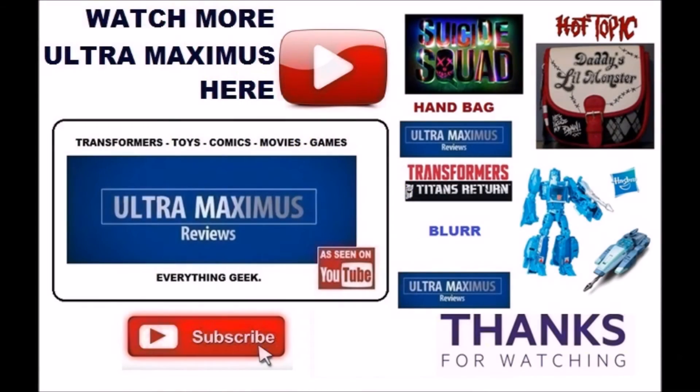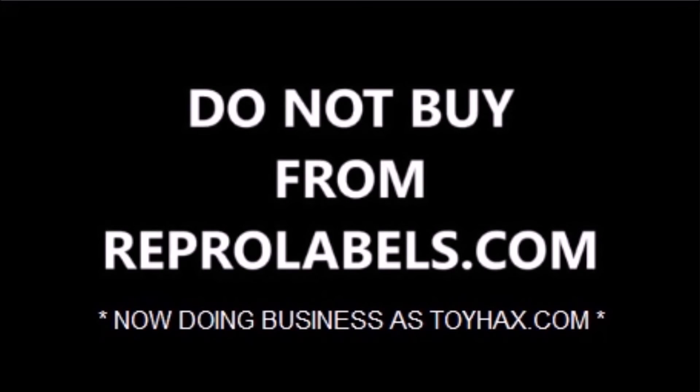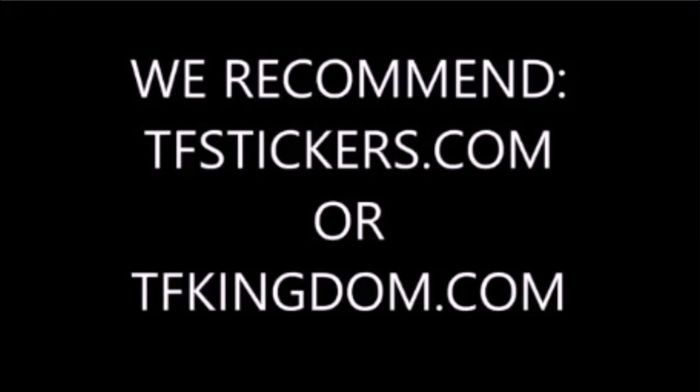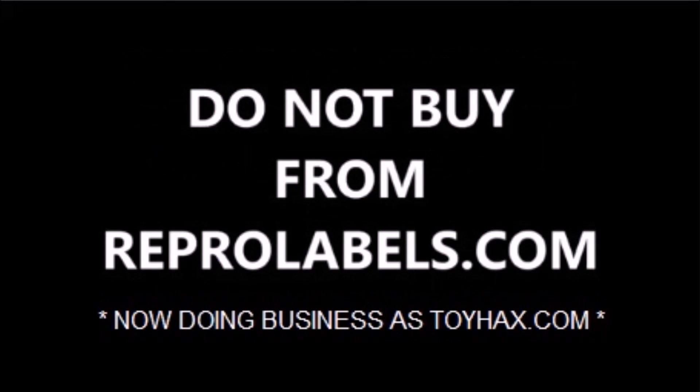Hey guys, thanks for watching. If you like this video, thumbs it up; if you hate this video, thumbs it down. To watch more Ultramaximus, click on the links to the right. Don't forget to subscribe and share, and as always look for more videos in the future. See you next video — bye!